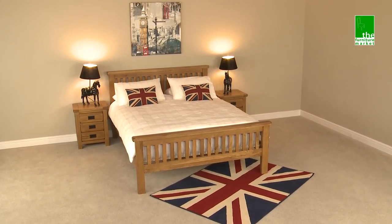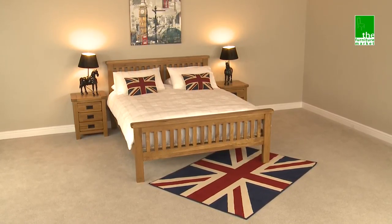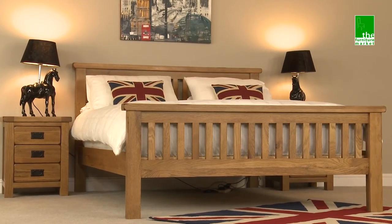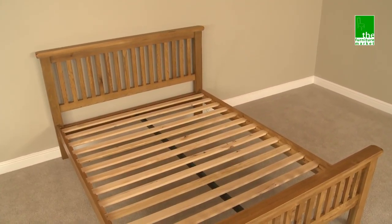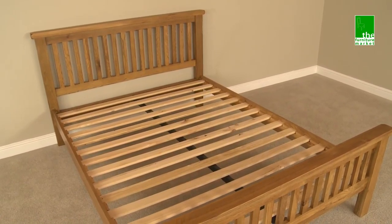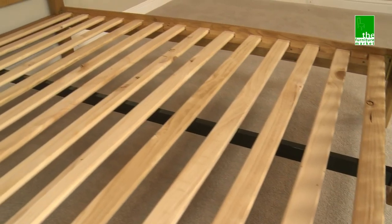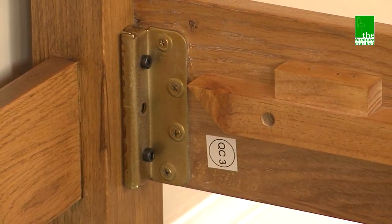The rustic solid oak bed is available in three sizes: 4 foot 6 double, 5 foot king size, and 6 foot super king, with a slatted style headboard and footboard. The bed features solid wood slats for the base and a central support rail for added sturdiness. This bed comes in sections for easy access and has metal fixing brackets for a hassle-free assembly.